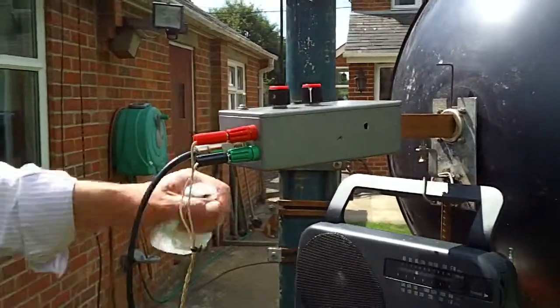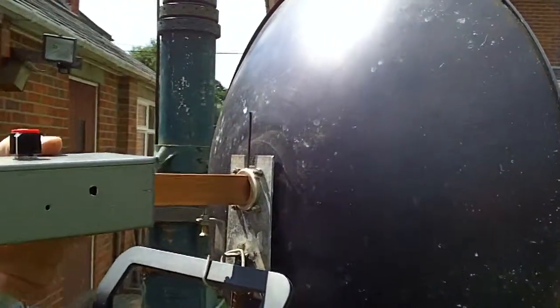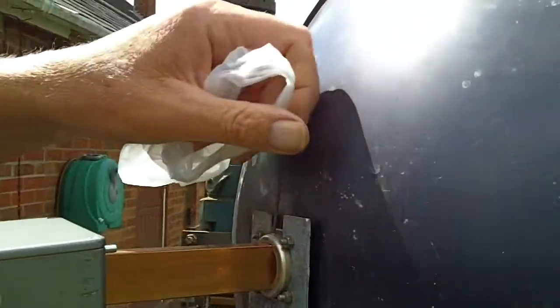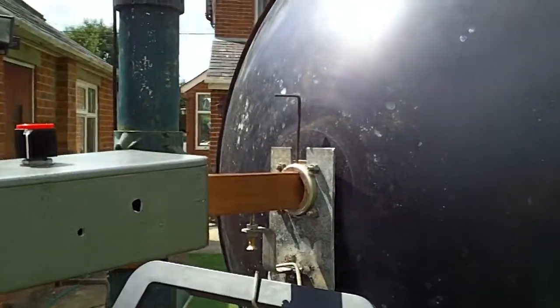Nice little device. I look forward to seeing it working. And you can adjust the focal length only by undoing that little grub screw to hold it, so you can push it backwards and forwards to set the focal length.